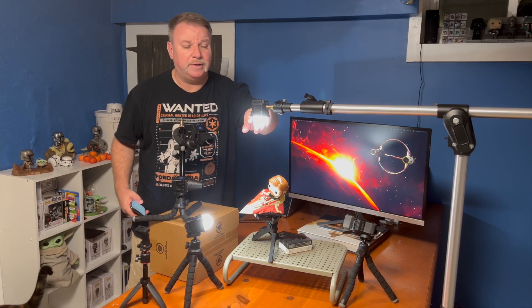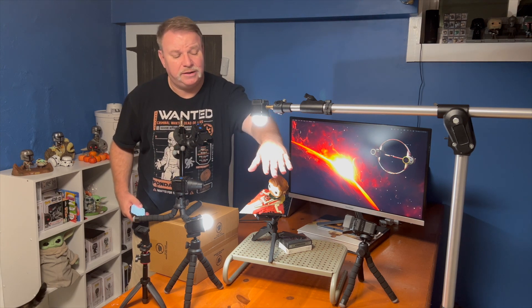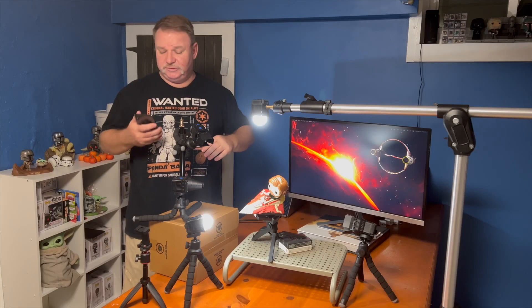The second light I have, again with the diffuser, is my hair light coming from the top. It's giving a lot of that nice highlight we see here, as well as really nicely filling and lighting the top of the Starfighter itself.